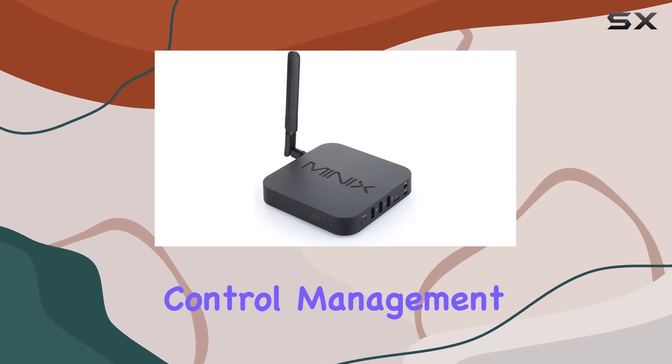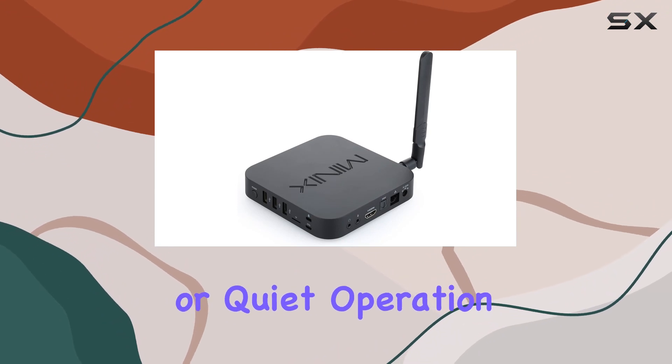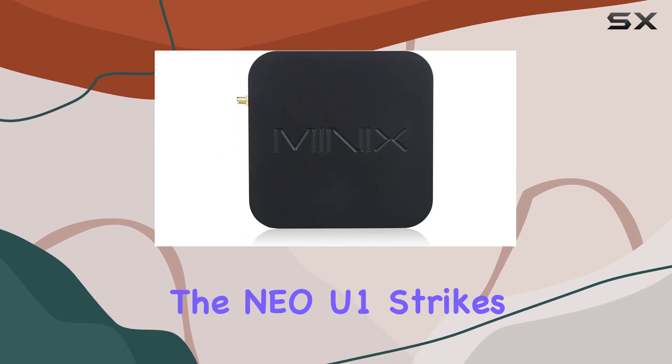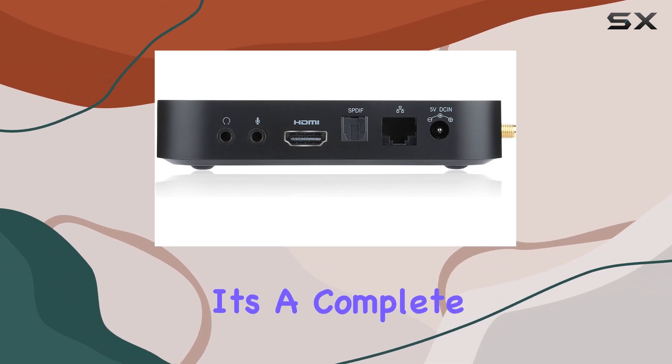The silent thermal control management system ensures that your entertainment is disturbance-free, as there's no compromise on performance or quiet operation. With 2GB DDR3 memory and 16GB eMMC storage, the NEO U1 strikes a balance between power and efficiency. It's not just a media hub — it's a complete entertainment solution.